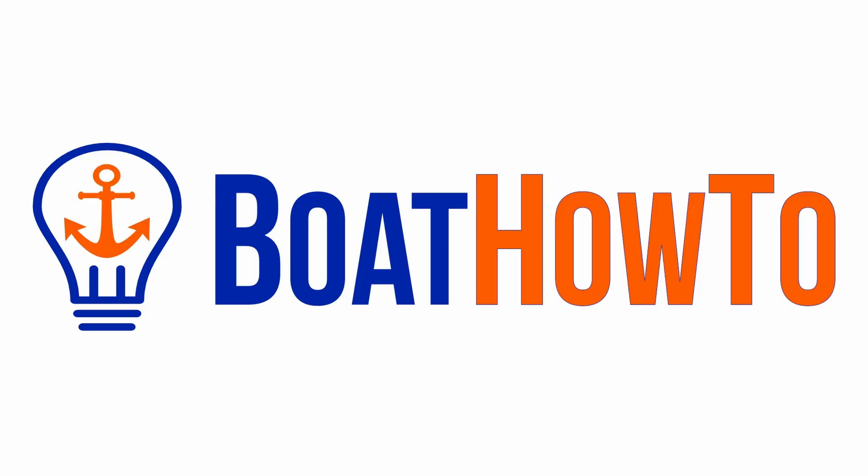On my boat it's 12 volts and 24 volts and 48 volts, but they're all tied together with the alternator — that's for sure. Hello and welcome to another one of our Ask the Expert sessions here at BoatHowTo. I'm Jan Attenstedt and we're talking to Nigel Calder. Today we have another electrical question.